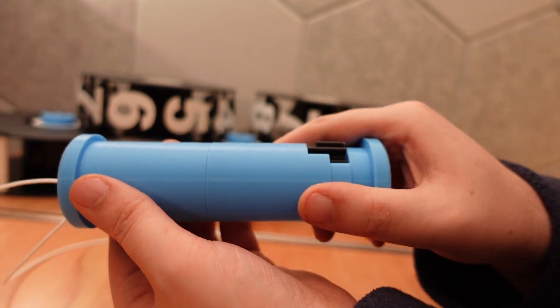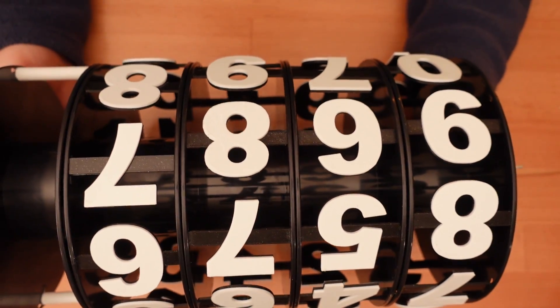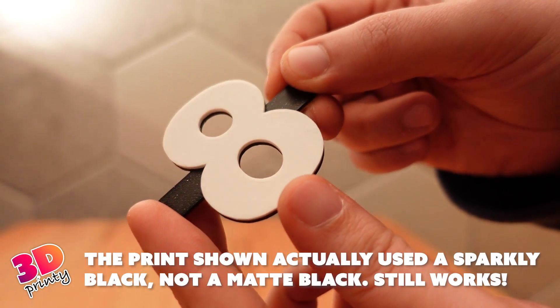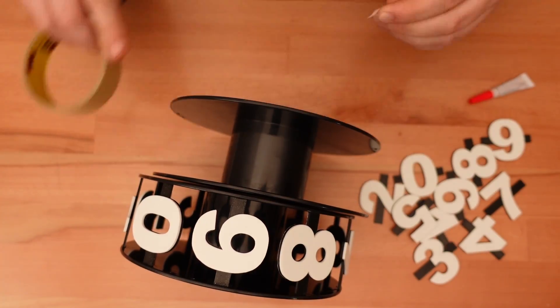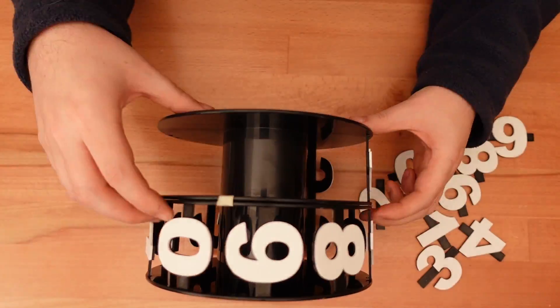To save filament, the numbers on the wheel are printed as separate parts, rather than one giant ring. To make these numbers really pop, I started with a matte black filament, and then switched to a bright white for the top layers. Gluing in each digit did take some time and a little bit of patience, but I think the end result looks great.